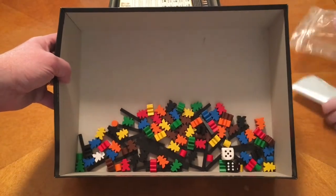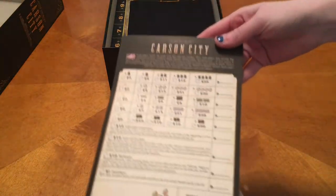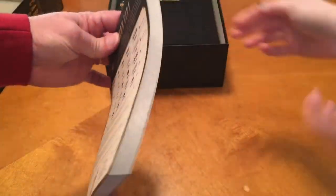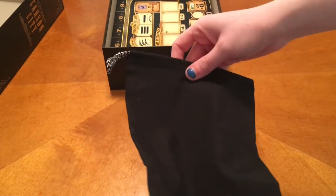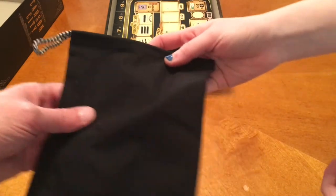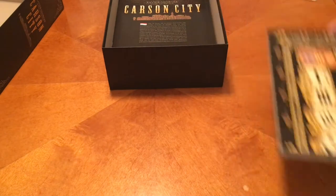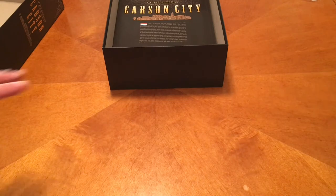Here we have a score pad — that's a pretty thick score pad, lots of games you can play. Got a nice black baggie; it's not leather or velvet. Well, that'd be cool if it was leather — high expensive production value. This is an expensive game, a hundred dollar game, which is one of the reasons why I wanted it as a birthday gift so I didn't have to buy it myself. This is really cool.